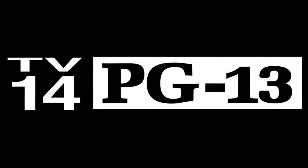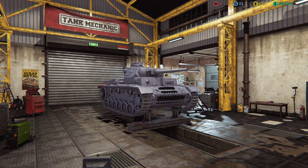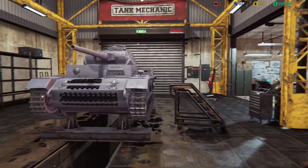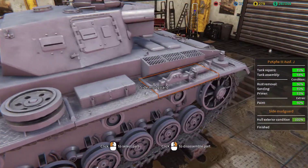Hello and welcome back. I am Maester Alex and this is Tank Mechanic Simulator. We are right back where we left off, working on this wonderful German tank of our own.